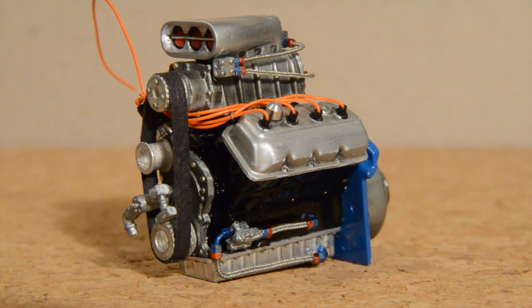Hey everyone, welcome back to Paul's Model Works. I'm not really making an update video on my funny car build. This is just more of an up-close look at the motor and some of the stuff that I've done on it. And of course this isn't everything that I will be doing to it, but this is just my progress on the detail work up to now.